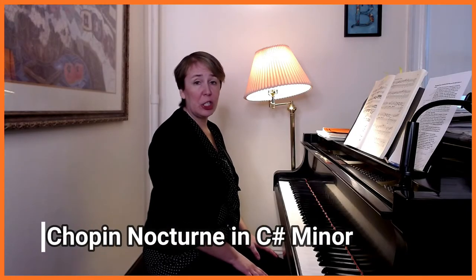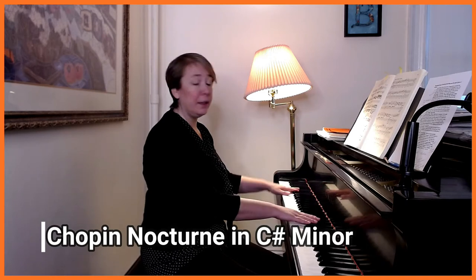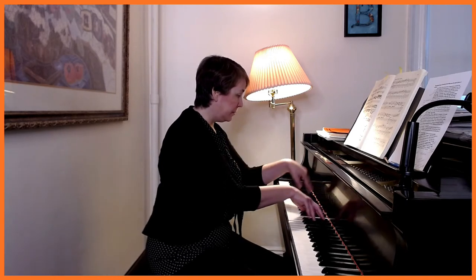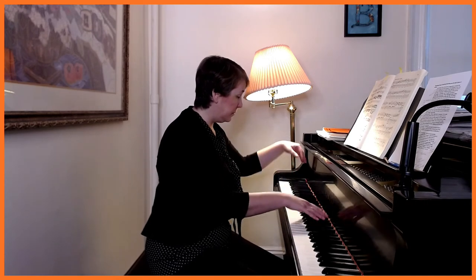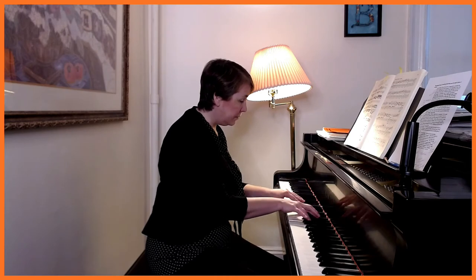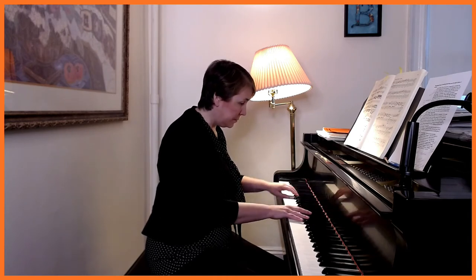One piece where I can really show the soft pedal very quickly is the Nocturne in C-Sharp Minor by Chopin. So we've got the opening. The first phrase uses regular sustain pedal — I'm using two pedals right now — and then the second one has not only the sustain pedal but the una corda.